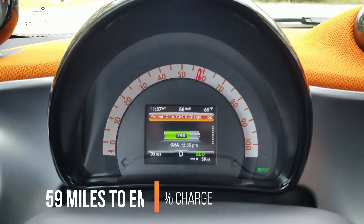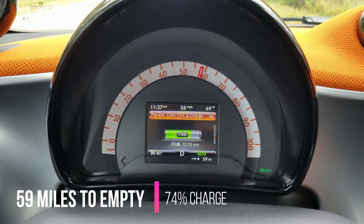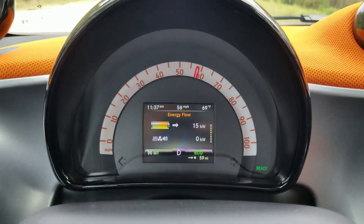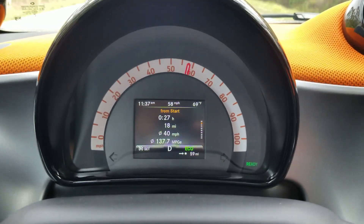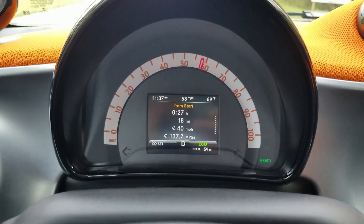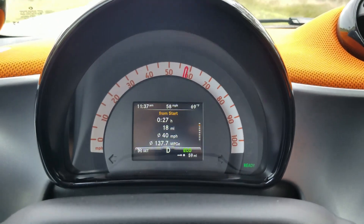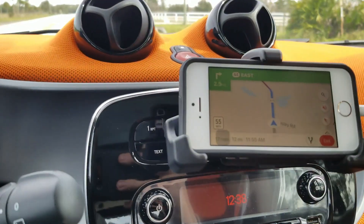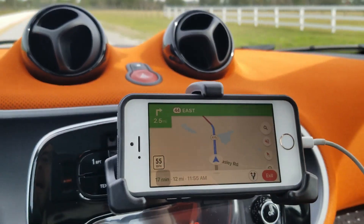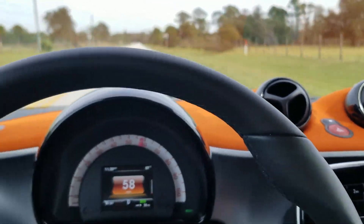So far we have about 74% of the battery left, 59 miles of range remaining. I've been driving for about 27 minutes, covered about 18 miles, and the display says 40 mph average but it's actually been about 45 to 55 mph. We're doing really good so far — we still have about 12 miles left to Thai Mango and I'll update you once I get there.